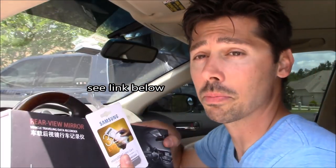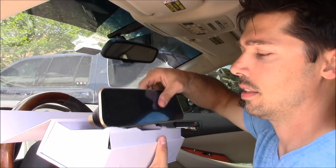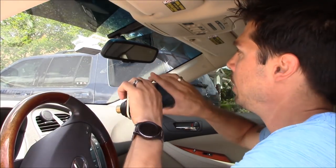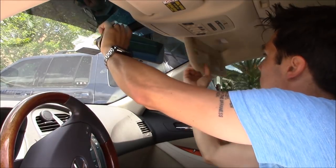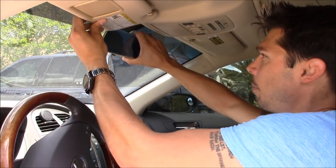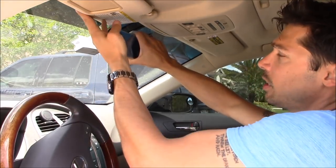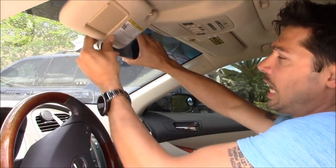If you're interested in any of these items — the SD card or the rear view mirror — go ahead and click on the link in the video description below. Before you install it, you want to test it. This is the item right here and it basically goes over your existing mirror just like that. It is wider and bigger than your old mirror. My sun visor does not get in the way over here, though it does hit it on the upper left-hand corner, but it looks like I can adjust it.